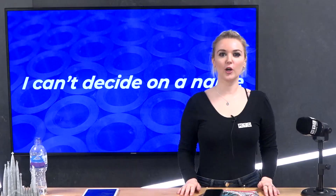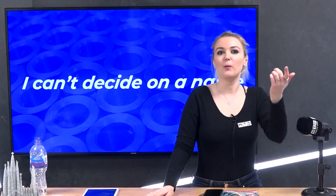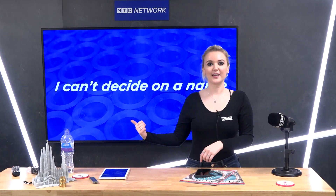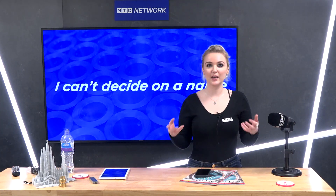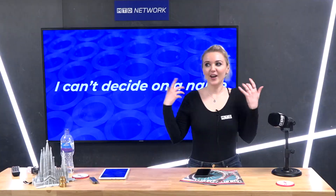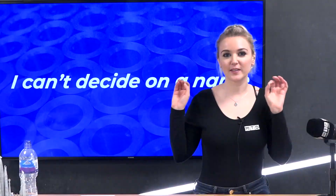Oh my God, Colin, what are you doing? MTD Network, CNC ticker — you know that you belong to the Network, mate. You know your place is right here on this fantastic nameless show. Marketing is going to have a complete meltdown over what you're doing right now, and I am marketing, and I'm going crazy. What are you doing? Brand is important, and you need to learn to respect it.